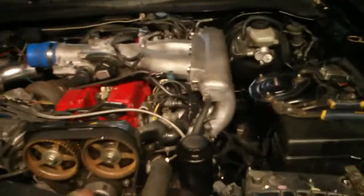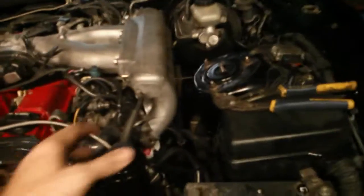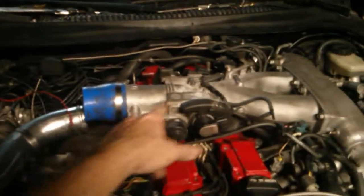Another difference between the 2JZ GTE and 2JZ GE is the intake manifold — it's a visible difference. The 2JZ GTE has an inlet coming in from one side, while the 2JZ GE has its inlet in a different location. This is a Lexus engine, so that's the original GE intake manifold configuration.